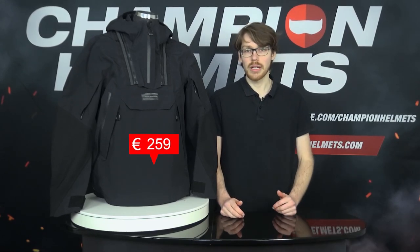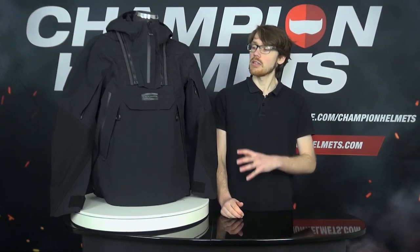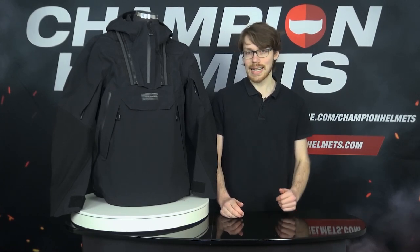With a recommended retail price of about 360 Euros or 430 USD, the Blackwater will be competing with the Klim Baja S4, Klim Mojave S4, and the Alpinestars Venture R jackets.